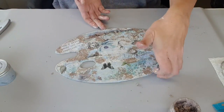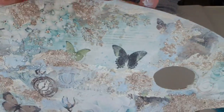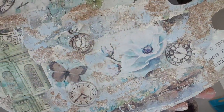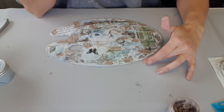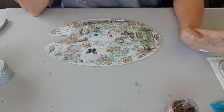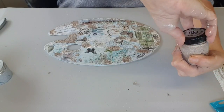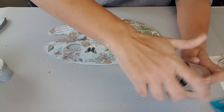Je vous montre ce que ça donne. Je ne sais pas si vous voyez l'effet granité — là, sable. Je pense que je vais arrêter là parce que ça s'est chargé. J'avais dit que je ferais un truc simple. On ne va pas faire les pochoirs, on va les oublier. On va venir, par contre, mettre un peu de cire. Je laisse bien sécher un peu et puis on se retrouve de suite.